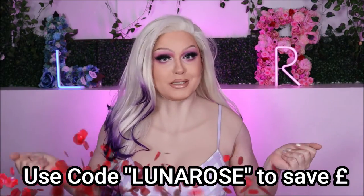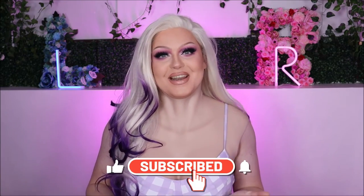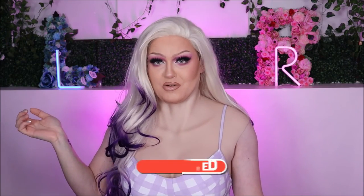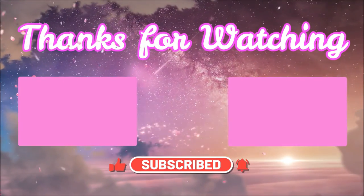Once again, a big shout-out to Kamiho — thank you so much for sending this breastplate my way. I'll link the website, the specific breastplate, and their social media down below. I really hope you guys enjoyed this video. If you did, please give it a thumbs up, comment below what you think of the girls, and don't forget to subscribe. Thanks for watching — bye! Did my voice just crack then? Like I've gone through puberty now. Bye!